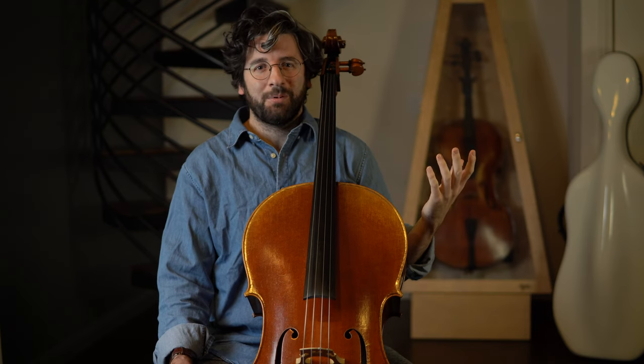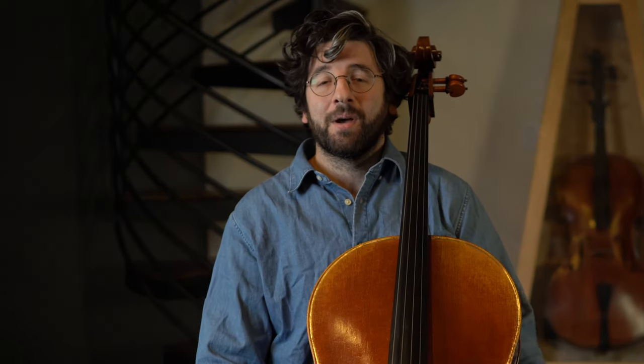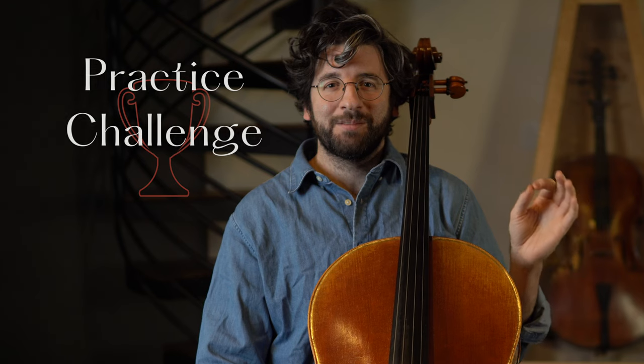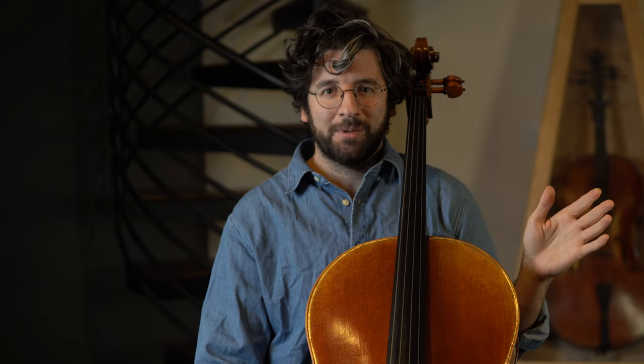In an attempt to spice up my own practice, I decided to try something the other day and I found it so enjoyable that I wanted to share with you. So I humbly invite you to accept today's practice challenge, which is to take any one aspect of cello playing that you already do well, something you feel extremely comfortable doing.